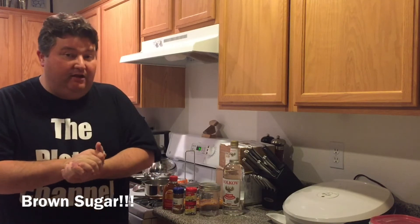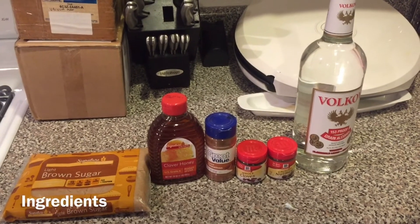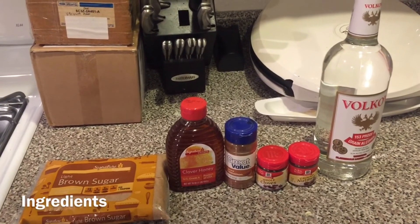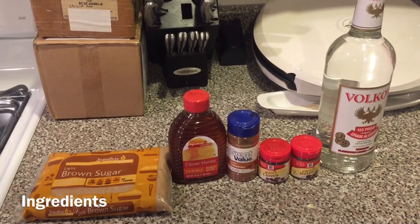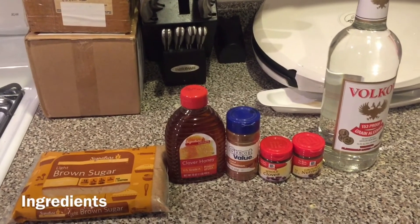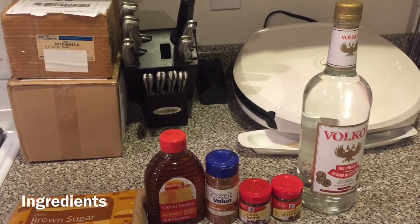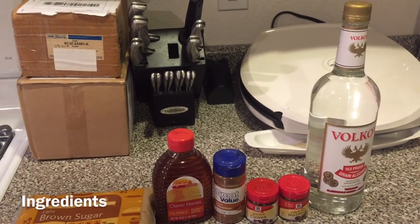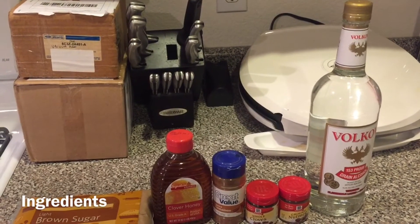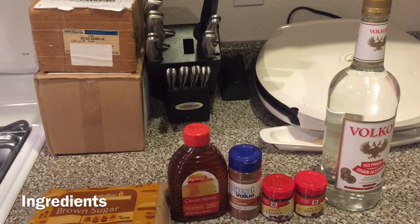So let's see what we need to make our brown sugar moonshine. First and foremost, obviously some brown sugar. We're going to take a little clover honey — if you want to experiment and use some kind of local variety of honey, feel free. We're going to use some ground cinnamon, some whole cloves, some ground nutmeg. And then finally, your choice — if you want to try it with a real corn whiskey or moonshine, or just an overproof spirit like Everclear or a generic grain alcohol at 153 proof — whatever works best for you, we're going to use this grain alcohol today.